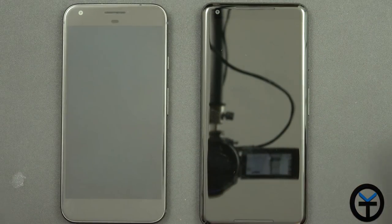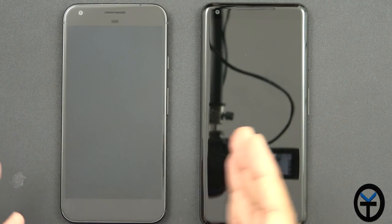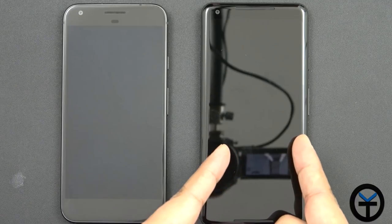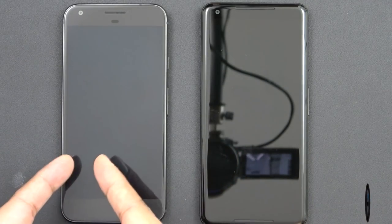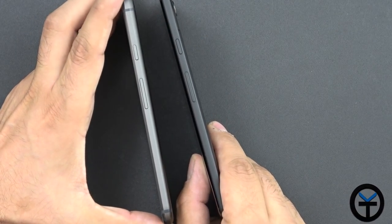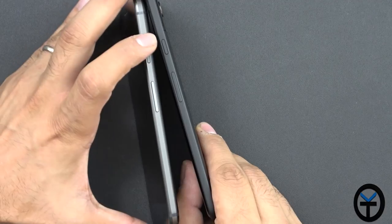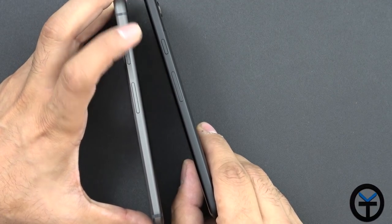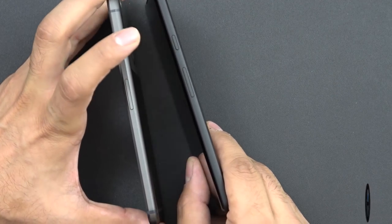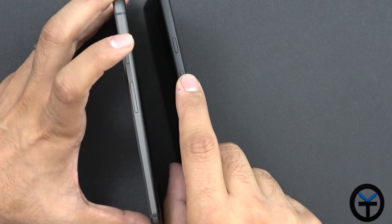Now before we go too far, I wanted to show you guys some of the main differences in aesthetics from last year's Google Pixel XL. So this is the XL on the left, and this is the 2 XL — last year's model versus this year's model. First thing you'll notice is that they kept the same aesthetics as far as the power button and the volume rocker. The only thing I noticed is they didn't keep the texturized button — the button on the XL is texturized. They feel the same, but the longer volume rocker and power button, you get the difference there.